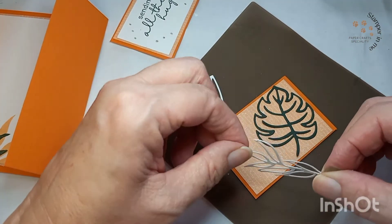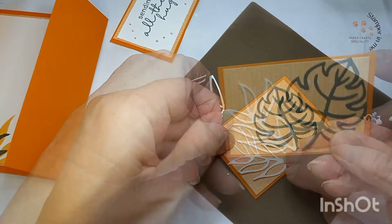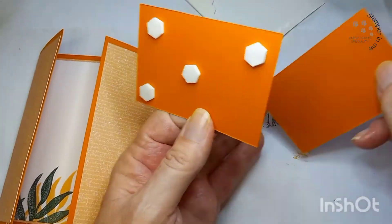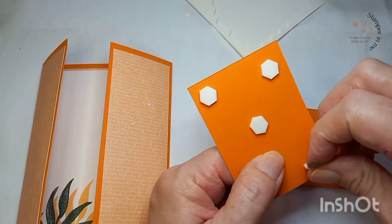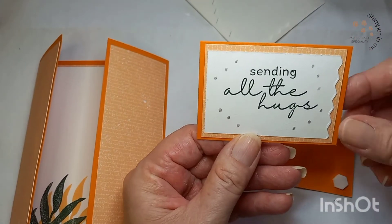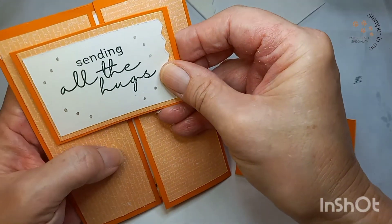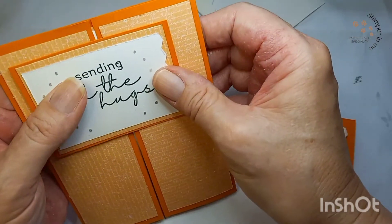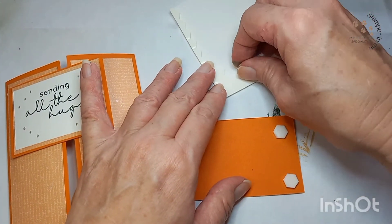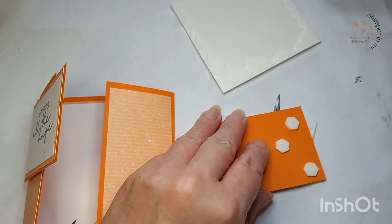This is only one idea to decorate the front of the card. Now we're going to be using dimensionales. I'm just putting them on one side of the card — I'm only using these dimensionales on one side of the flap since it's only one side that will be adhering. We'll do the same with this one because we adhere one on one gate and the other one on the other gate.